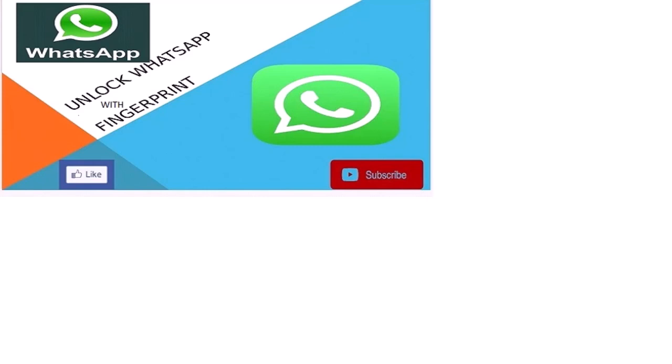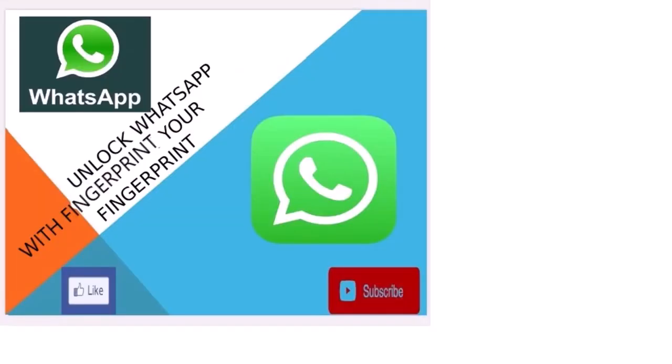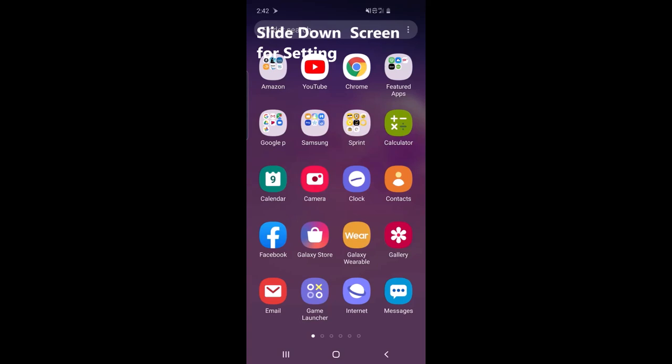Hello and welcome to my channel Salovaktan. Today I want to show you how to unlock your WhatsApp with your fingerprint in a few easy steps. Please subscribe to my channel.